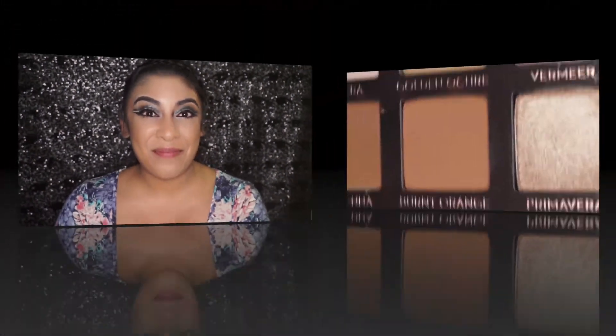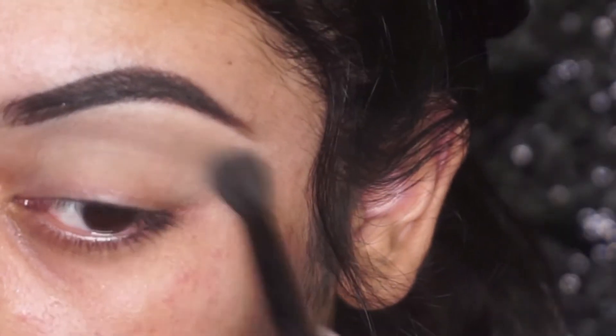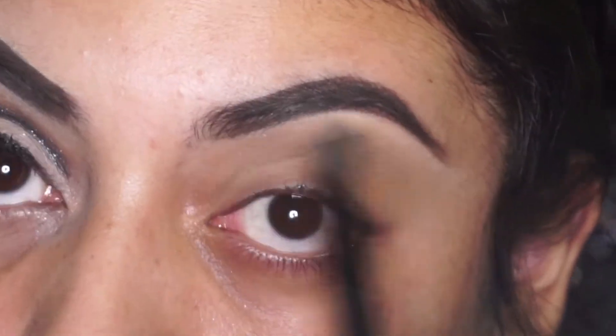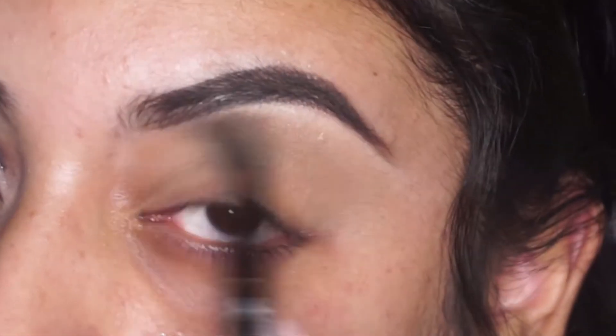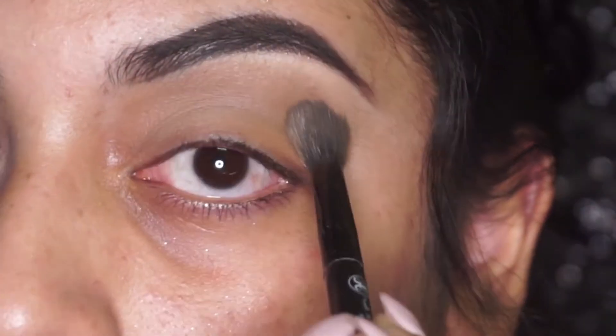The first thing I'm going to do is go in with the shade 'Burnt Orange' from the Anastasia Modern Renaissance palette and work that into my crease — any light brown shade will do for this. Then I'm going to go in with that same palette in the shade 'Raw Sienna' and just deepen this up a little bit. I'm using these colors as my transition color.